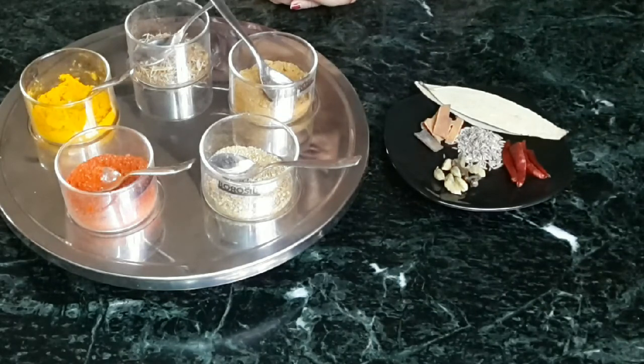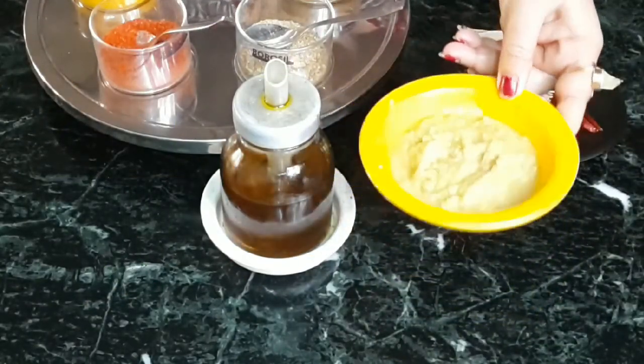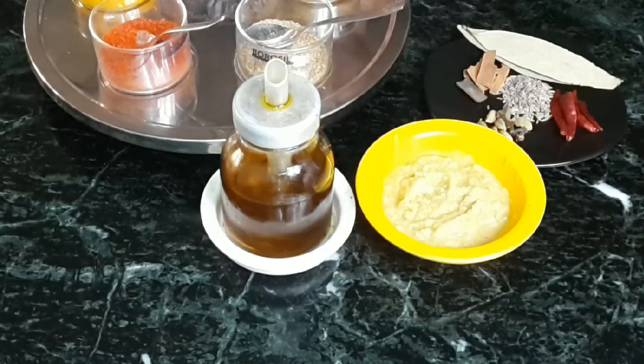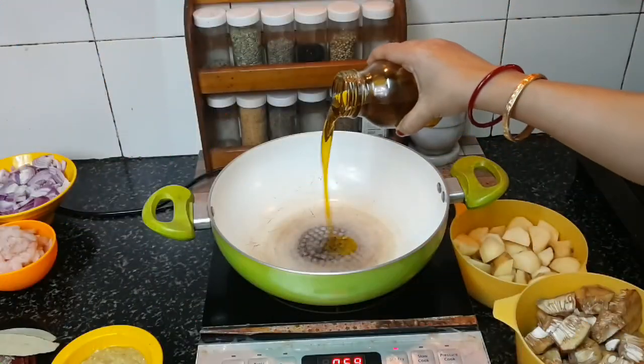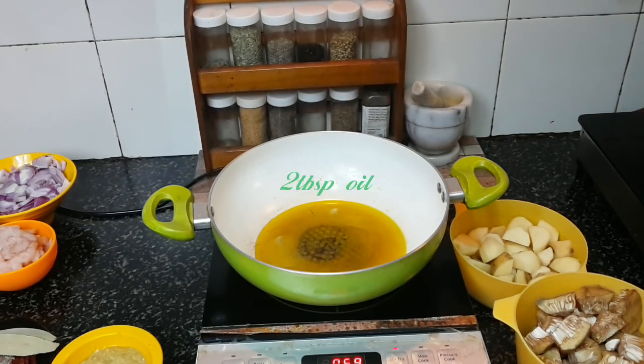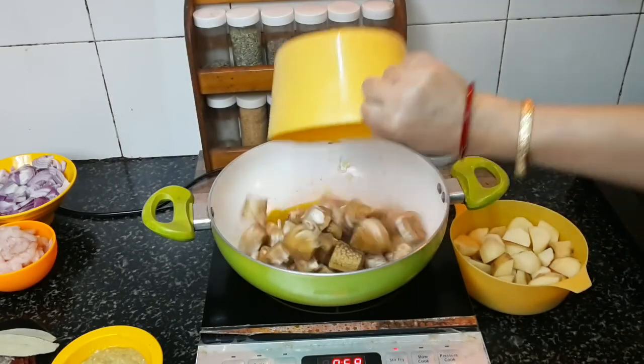First, I'll make a paste of ginger, garlic, and green chilies and keep it aside. The ginger-garlic paste is ready. Mustard oil gives a nice punch to this recipe; it tastes much better. I'll add two tablespoons of mustard oil and first fry the jackfruit and potatoes with salt and turmeric powder.